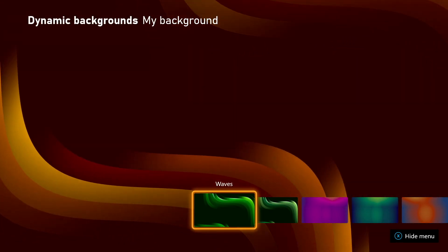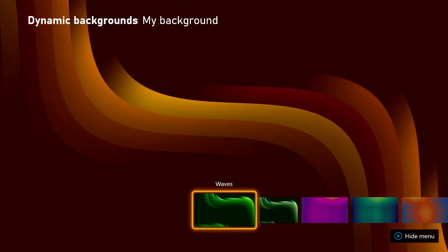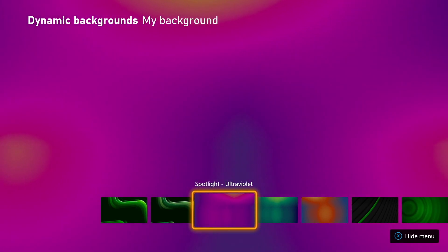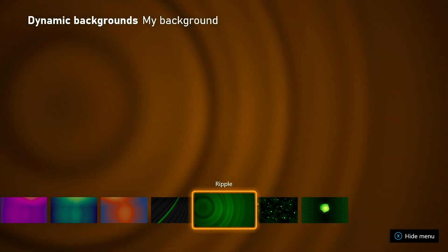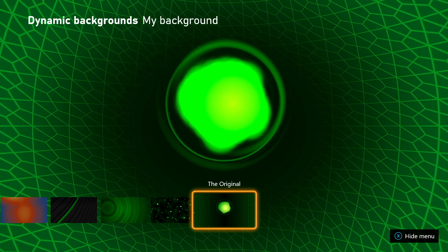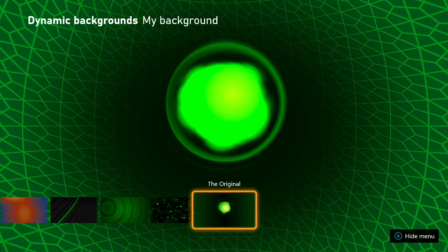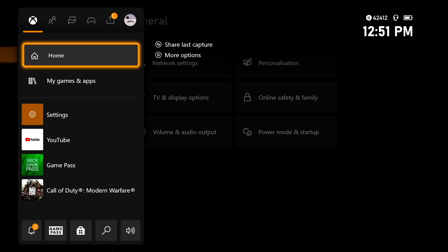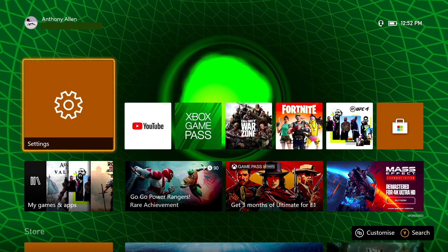With Dynamic Backgrounds selected, you can see the background in action — this is what will be showcased on your dashboard when you are signed into the account you're currently signed into. Moving along, you will see various options available: Spotlight Ultraviolet, Spotlight Midnight, Spotlight Deja Goo, Ribbons, Ripple, Motes — and then we have the original. This is the art that is reminiscent and nostalgic of the original Xbox console. Press A to select this background. If you go back to the home screen, you will see that art is now in action. Look at that original Xbox art in all its glory.